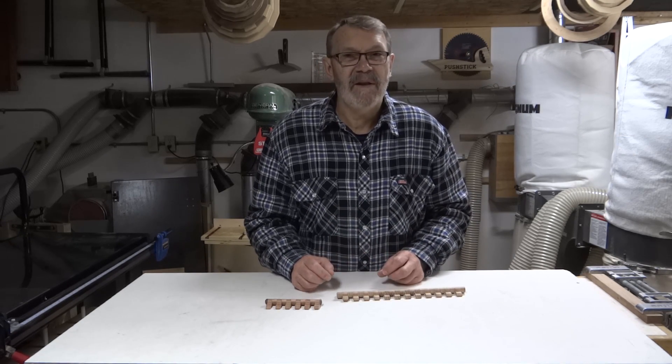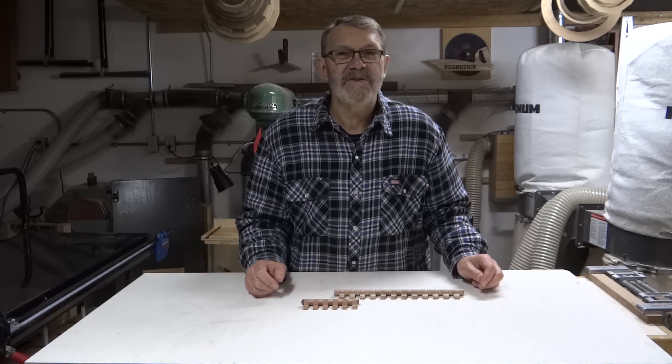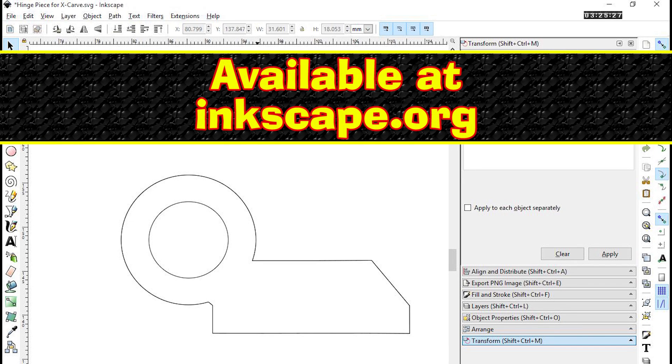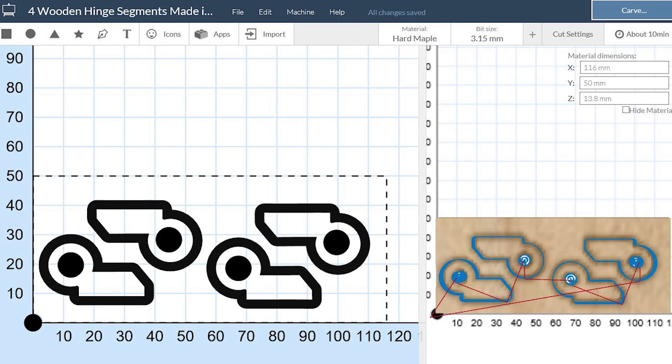Now let's take a look at the process I used to make these. I've got one in oak and one in cherry. The first step is to draw the shape I want to carve in Inkscape. This is a free drawing program and very powerful — there's a bit of a learning curve, but that's true of all software. After saving the image as an SVG file, which Easel will recognize, I imported it into Easel, duplicated it to get four images, rotated and moved them for the most efficient use of my wood, and got ready to carve it.